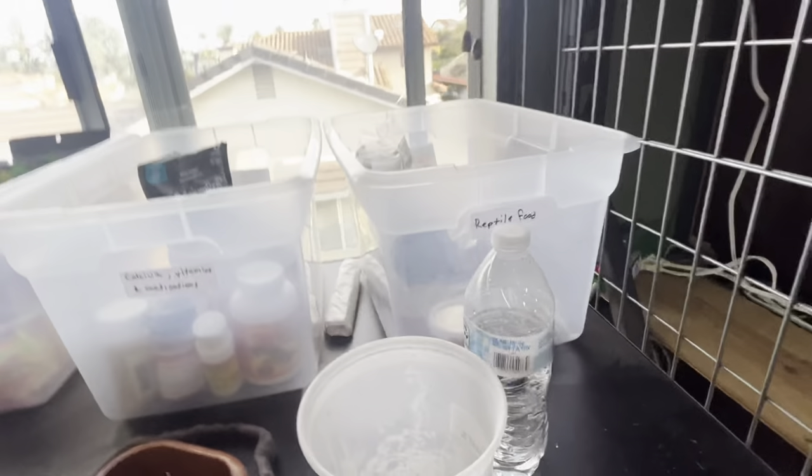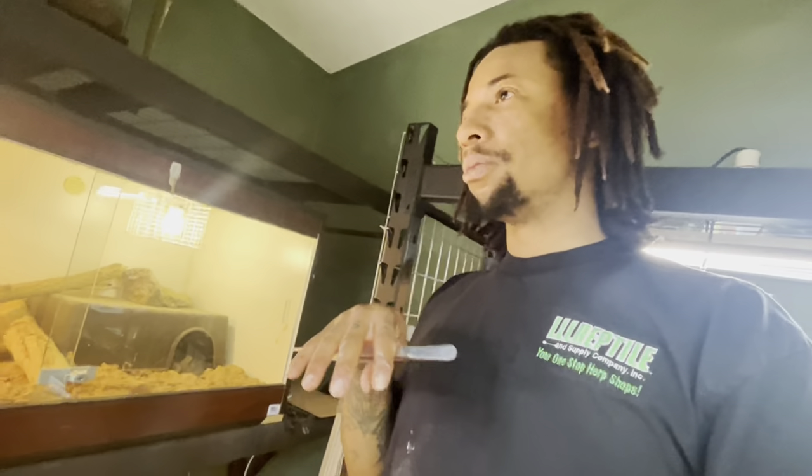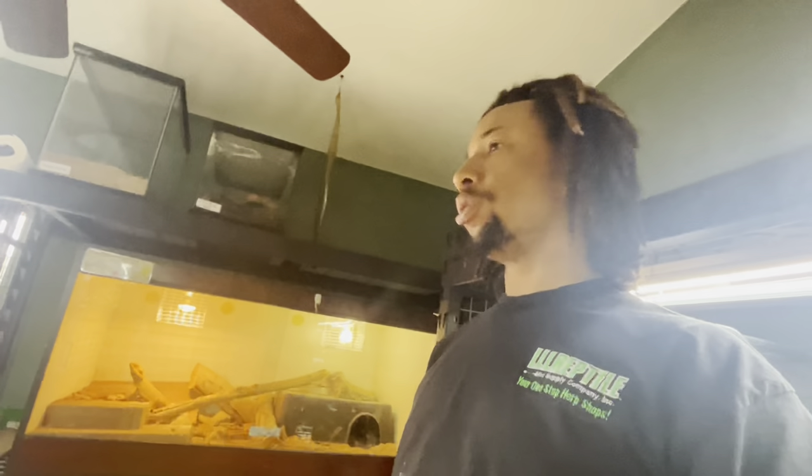For live feeders, I feed superworms, hissing roaches, and I have two colonies of dubia roaches - they love their dubias. During breeding season, if there are any deformed baby reptiles that I know aren't going to survive - like ones breathing through their mouth - I'll occasionally give them to one of the monitors. In the wild, those would be the first animals to go anyway.